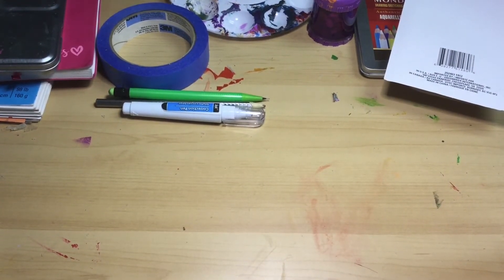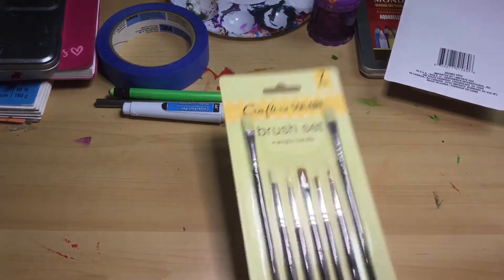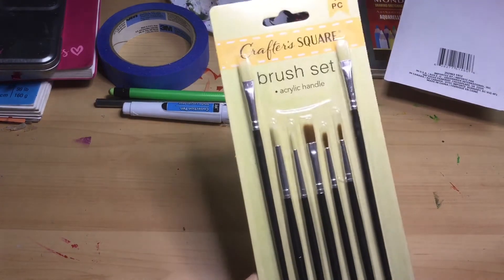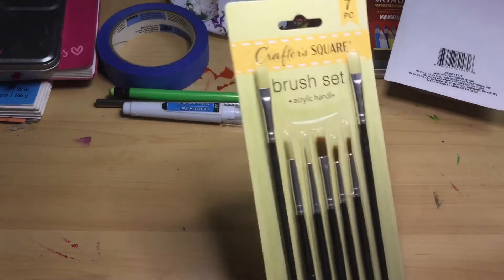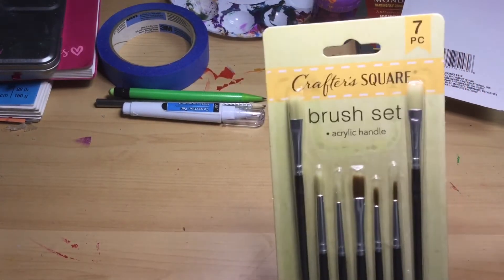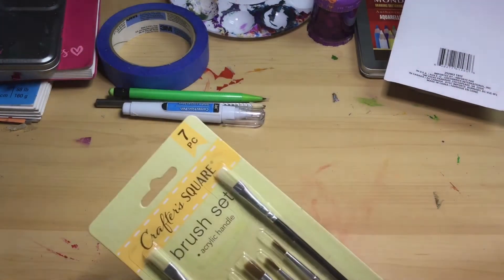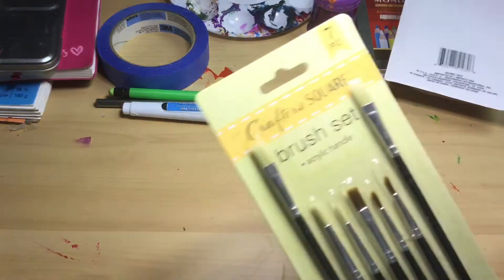Next up we have these paintbrushes. They look super cheap and terrible, but I think they're actually going to work really well. I'm really excited to use these because they have a good variety, and the different kinds of paintbrushes look really well made. They don't look like they have plastic bristles or fibers, so that's a good sign.